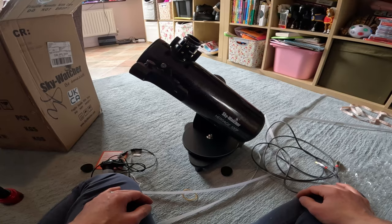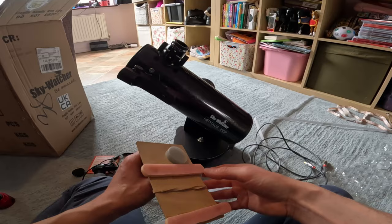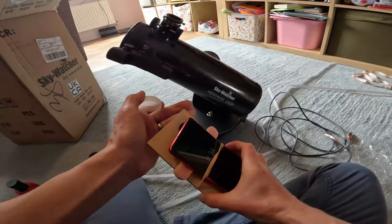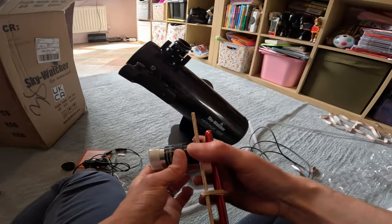For anything beyond a second or two of exposure you're going to get star trailing and you'll need it on a tracking mount. But you can make a smartphone adapter out of just a bit of board, an eyepiece, and an elastic band - then pop your phone with the lens over the eyepiece and drop that into the focuser to take pictures that way.